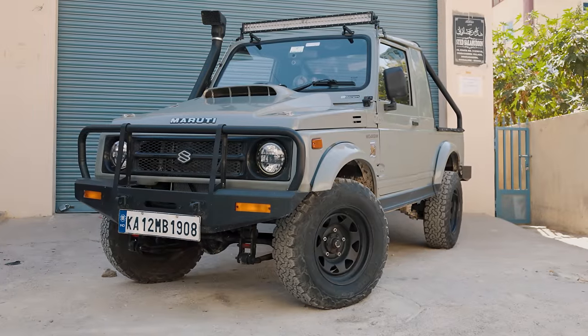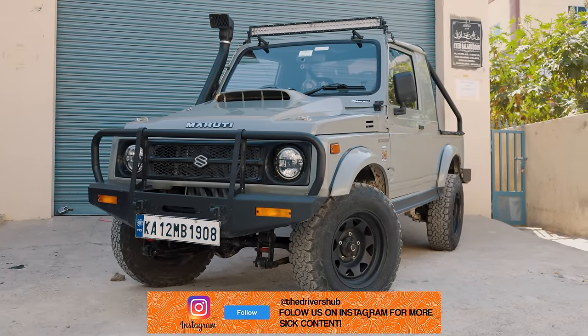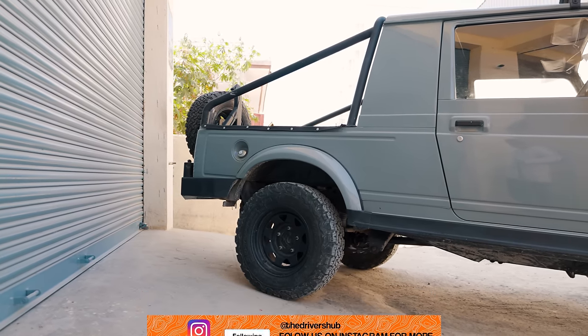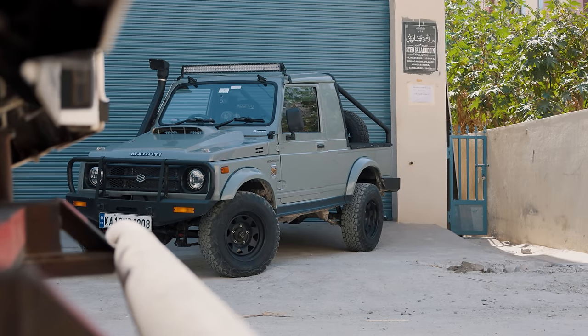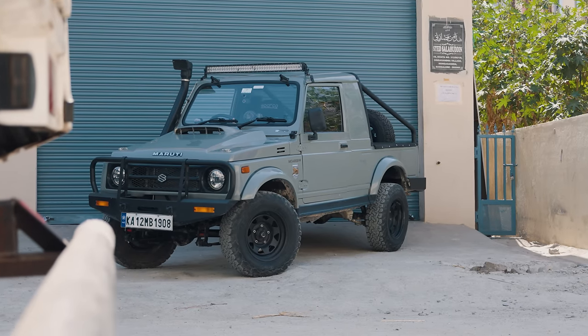The Suzuki Gypsy is the go-to car for everyone starting off in the off-roading scene. Being lightweight, easy to repair, with immense off-road capability, and being a Suzuki, it is extremely reliable. It was the go-to car for the Indian army as well, in use as late as January 2022. With a 1.3 litre engine making 80 bhp and 103 Nm of torque, it was one of the best ways to start your off-roading journey.